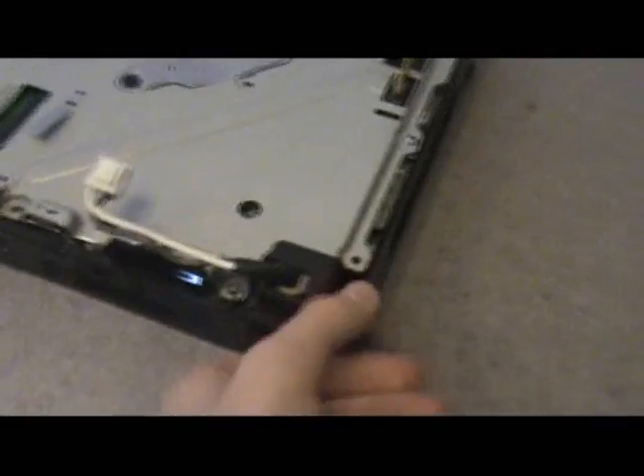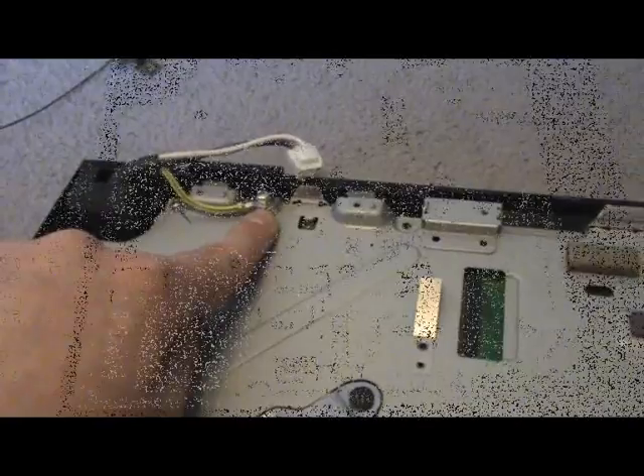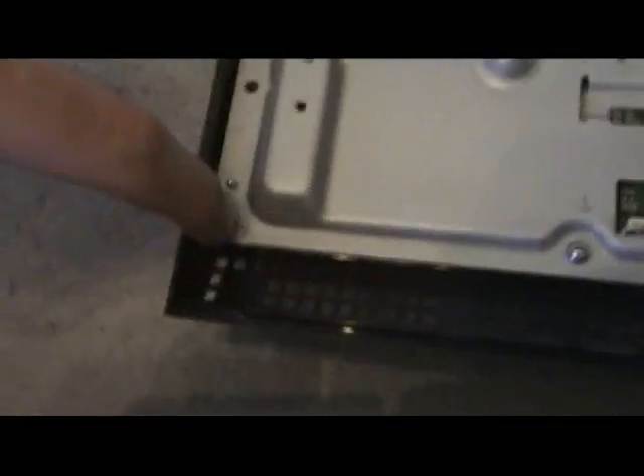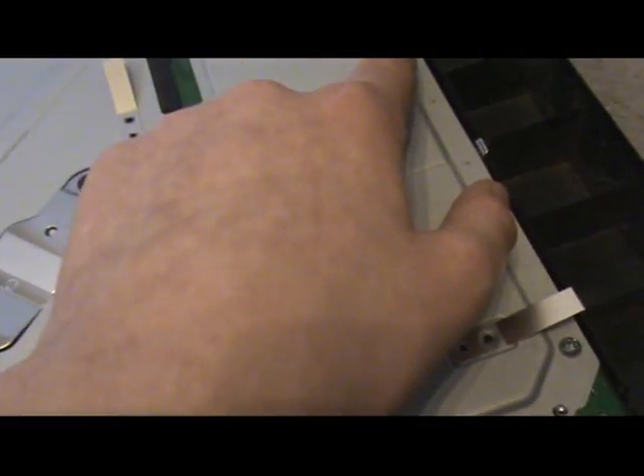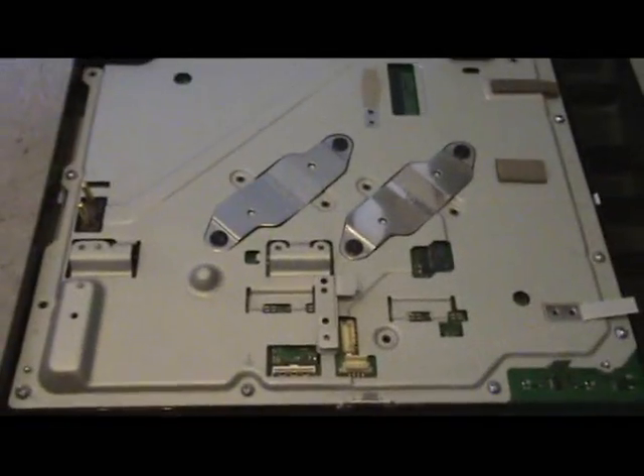Organization is key — keep everything with its screws. Now put this cable to the side and undo this screw. Next, take away the screws that have pointing arrows toward them — that's one, two, three, four, five, six, seven and eight. I'll do that right now.